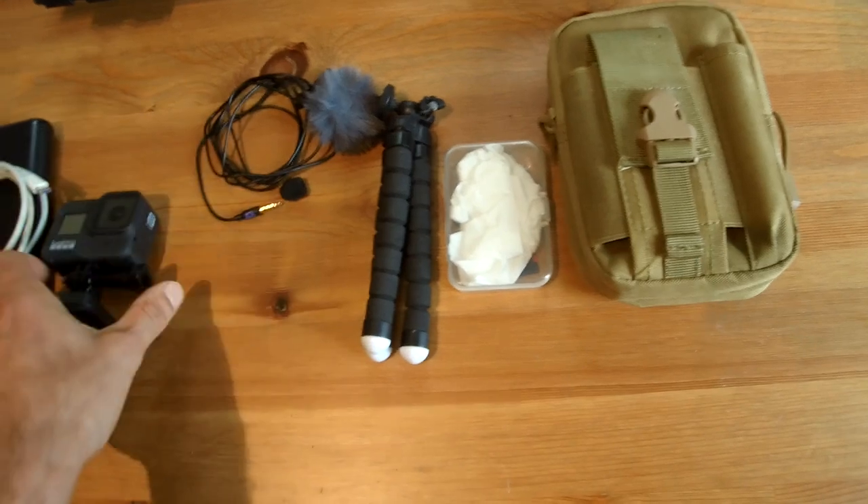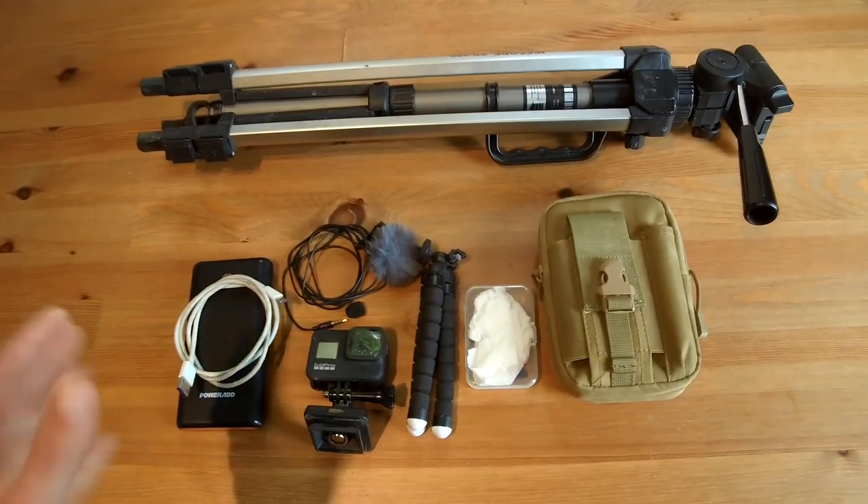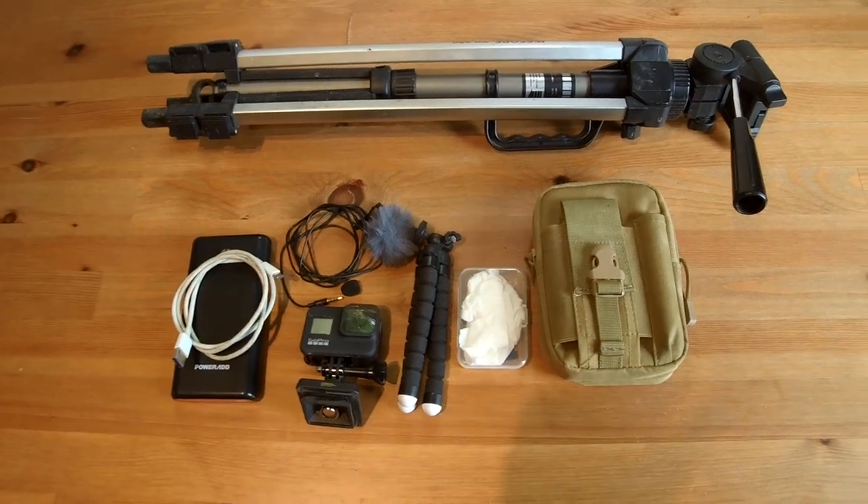It's quite a simple setup. I found this works really well for me — it doesn't really matter what action camera you have, this setup works for me in most situations.